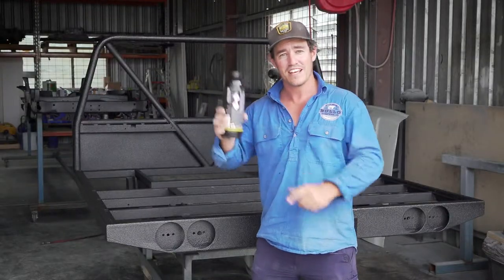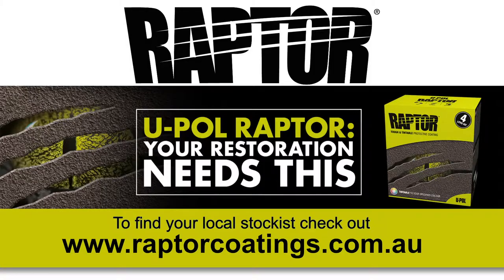If you want to find out more information about this and treat your truck, jump onto the website at raptorcoatings.com.au.